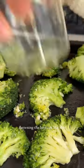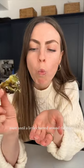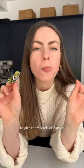Flattening the broccoli like this increases its surface area, meaning we can get it extra crispy. Roast until they're a little charred around the edges to give them loads of flavour, and that's it.